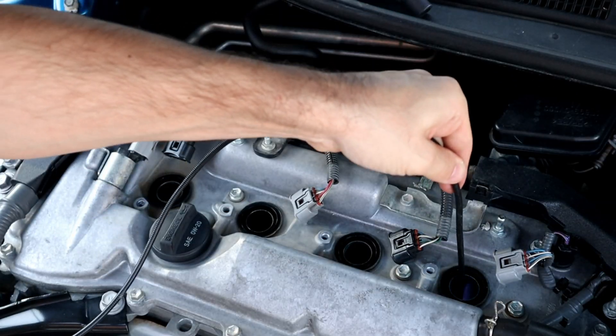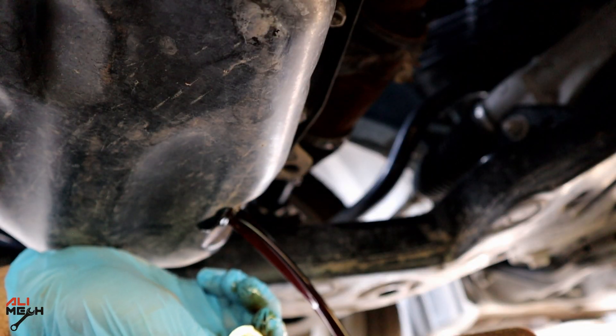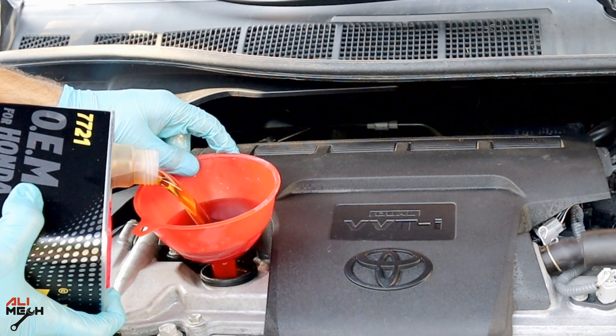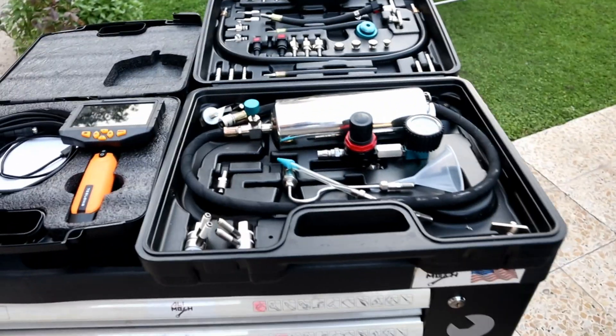If you'd like to see any other cleaning process, let me know in the comment section below. After this cleaning process, I suggest changing the engine oil and filter — I have a detailed video showing how to change engine oil on a 2017 Toyota Camry. If the video was helpful and you learned something new, like and subscribe if you haven't already, and I'll see you in the next one. Bye for now!